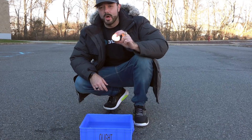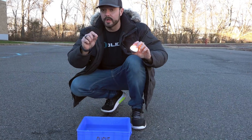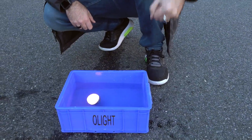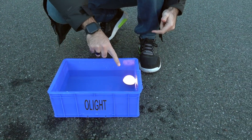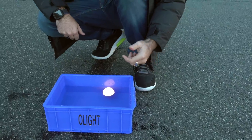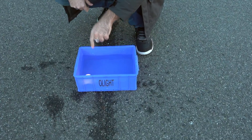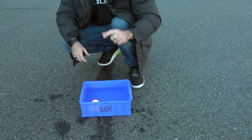I wanted to quickly show you an awesome feature of the O-bulb — it is waterproof but also it floats. I've got it turned on and I'm just going to drop it in this little bucket of water. Even though I just kind of threw it in, it's floating around and the light is at the top because it's bottom heavy — the battery pack is in the bottom of the O-bulb. If I drop it face down it automatically flips around. Really awesome — it floats and automatically flips to the way you want it to be.